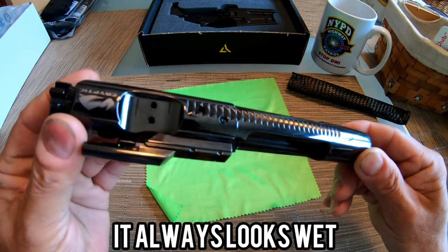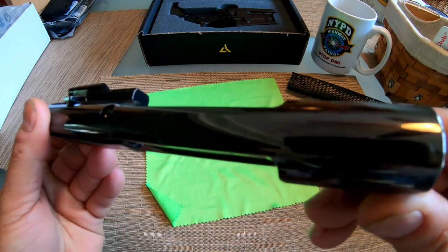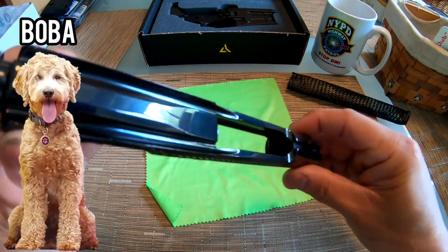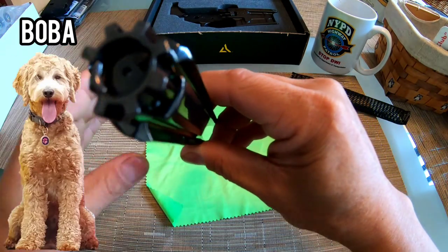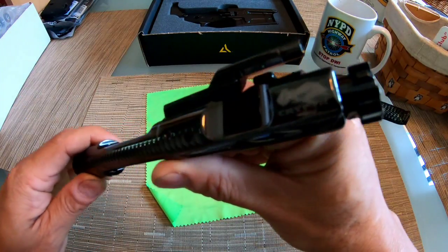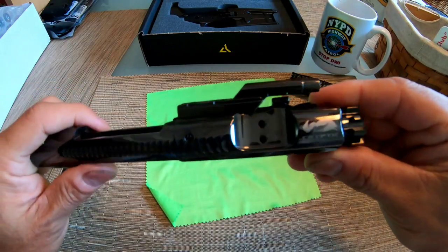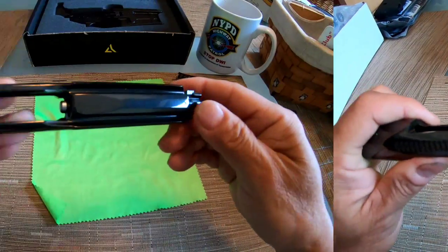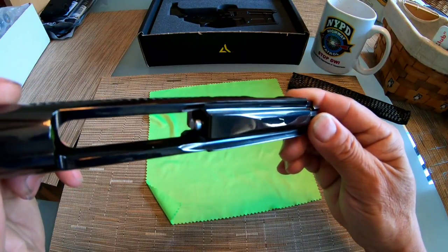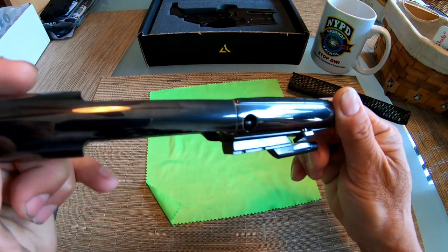It is so smooth. The least amount of friction for a BCG that I'm aware of.